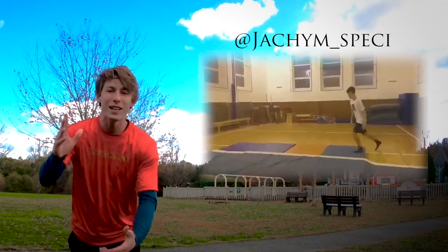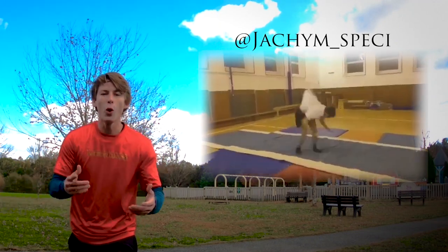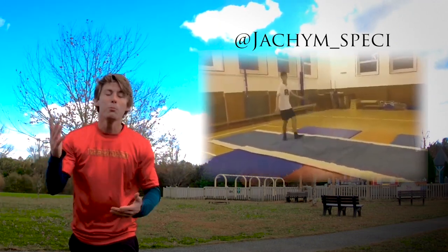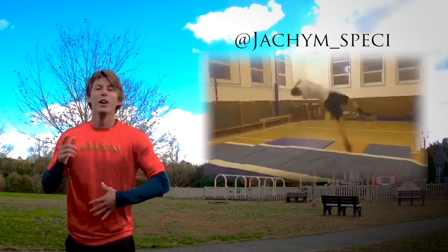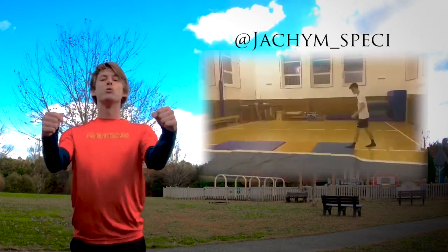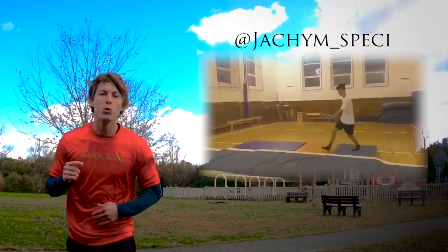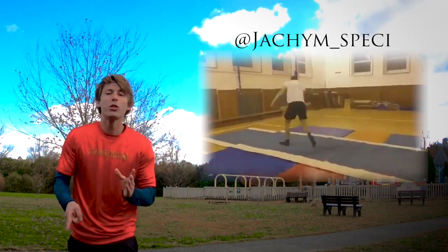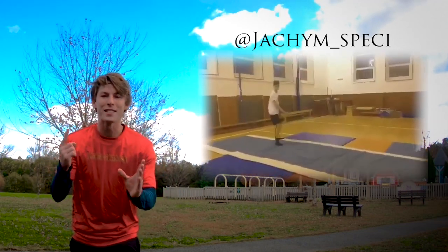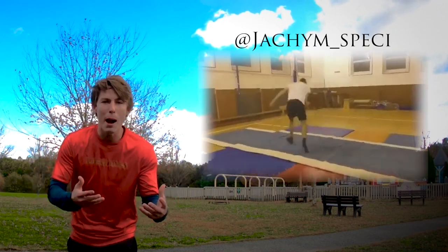The other thing I think you need to focus on is your spotting. As you did your cork, you were looking at the ground pretty much the entire time. When you do a good cork, you need to be spotting forward as you swing, backwards as you flip, to the side as you twist, and then down for your landing. If you're not going through this whole spotting sequence, your chest and your body is just not going to be able to move properly.